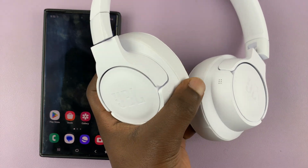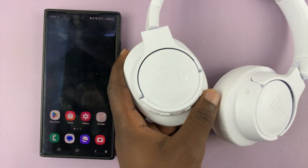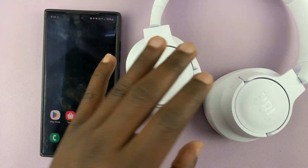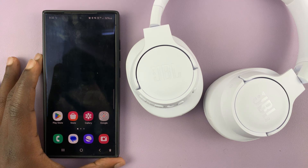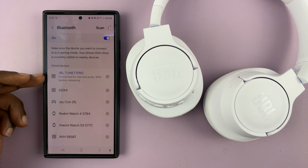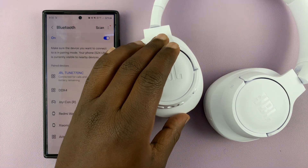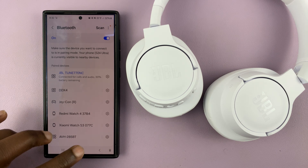I have the JBL Tune 770 noise cancelling headphones and I'll be showing you how to connect these headphones to the Android app. This is very simple. First, go ahead and connect like a normal Bluetooth device — just put them in pairing mode and then connect normally via Bluetooth.